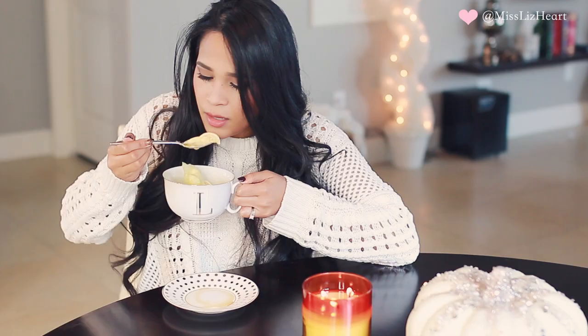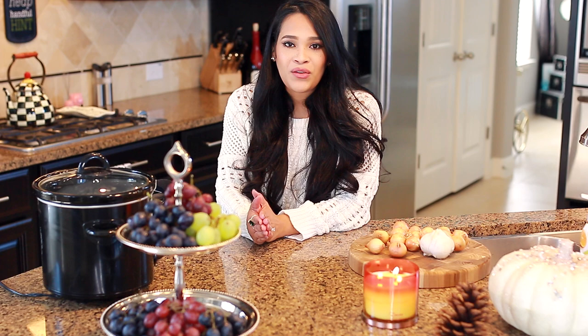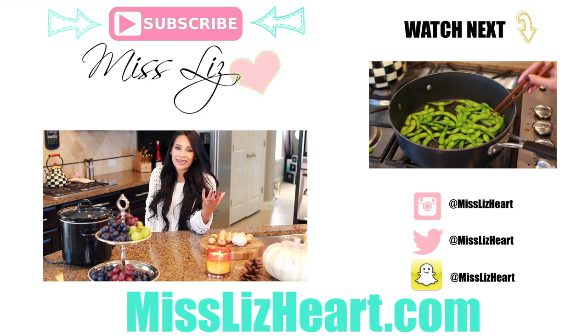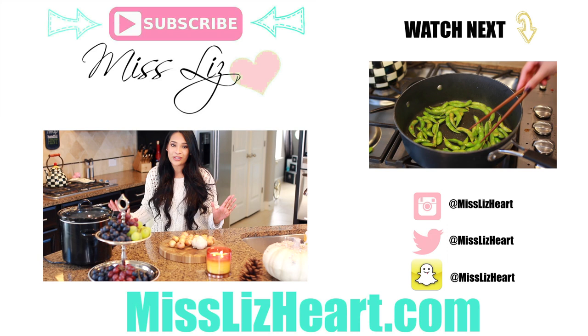That is it for this video. I hope you guys enjoyed it. Don't forget to give it a thumbs up before you go, and subscribe to my channel if you want to see more videos like this. I put these type of videos up on Sundays — they are my lifestyle Sunday videos. During the week you can come back for makeup tutorials, makeup reviews, anything makeup and fashion related. If you want to see more holiday cooking ideas, let me know — I love holiday cooking. Share this video with a friend if you found it interesting, and I will talk to you guys next time. Bye.